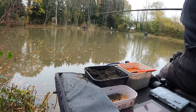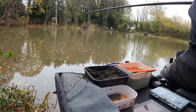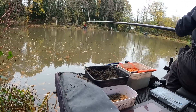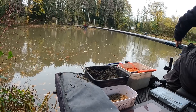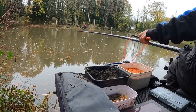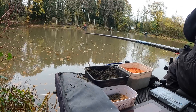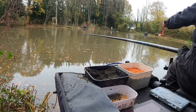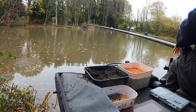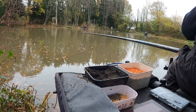The match has not long started and I've just realized I forgot to film the cupping in at the start and what lines I've plumbed up, so I'll give you a quick run through now while I carry on fishing. I've got two lines — one straight in front a bit off to the left, and then one to the right at 13 meters. It's all the same depth so if I need to start another line or move slightly left or right it's plumbed up perfect out there.